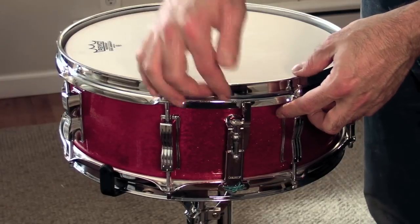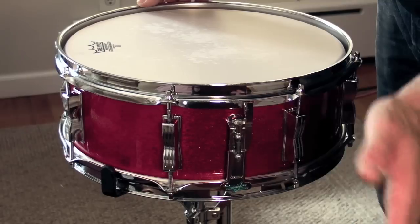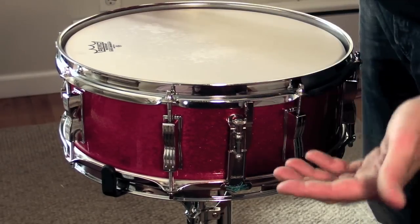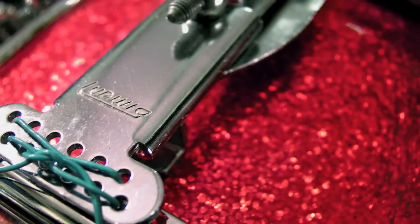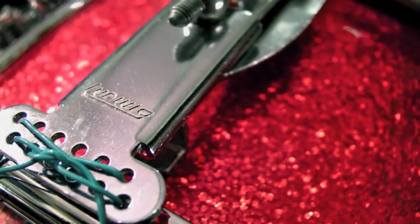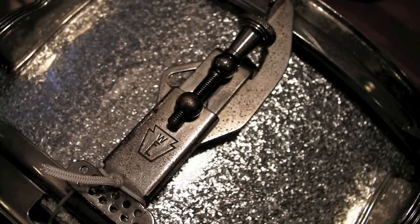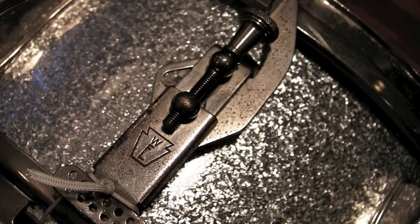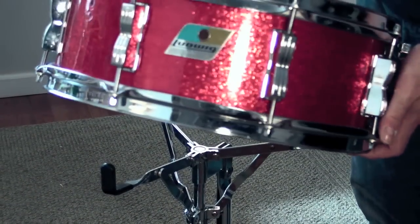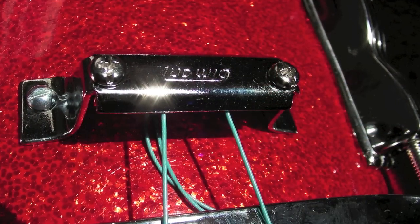This is the P83 snare strainer, the predecessor to the P85. I went with that for this drum because I found one that seemed a bit unique — it has a block logo on it. Typically the P83s came before the P85 and they have the script logo, or even the 60s editions have the WFL logo in some cases. This one has the block logo, which I thought was a cool nod to the transition era, where the block matches the badge. I also have the matching block logo butt plate on this one.